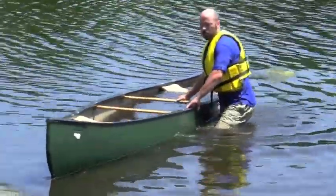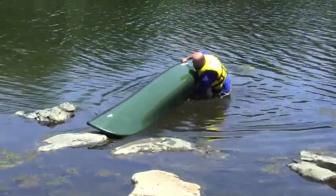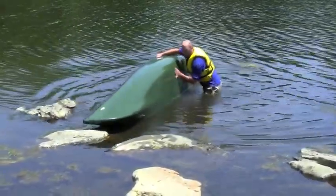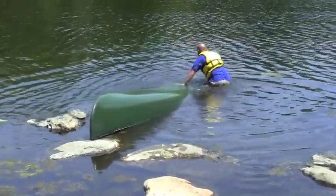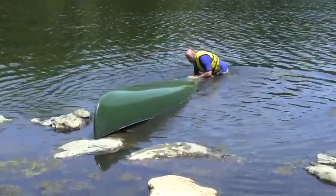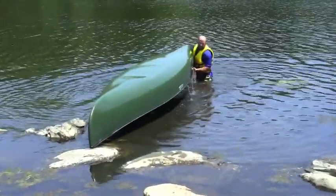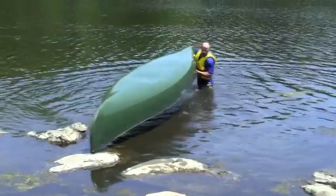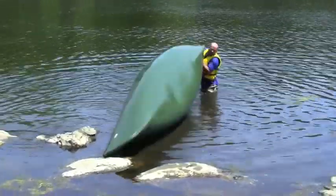If your canoe is submerged but you're somewhere near shore, drag your canoe over toward shore and put the tip carefully on a rock or outcropping piece of shore. Move around toward the back of the canoe and lift up on it slowly. The canoe will empty of water and then you can flip it back right side up, being careful not to allow more water to enter into the canoe.